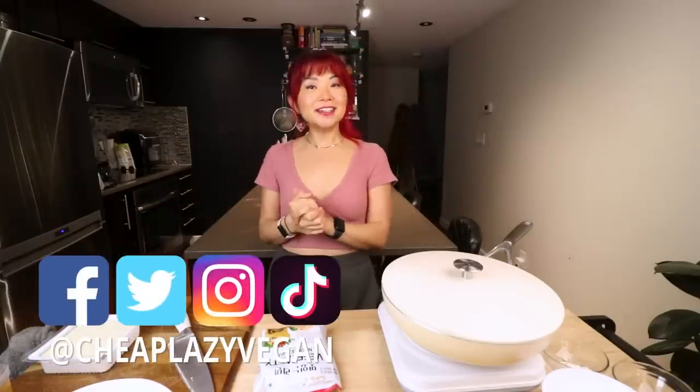Hi guys! It's Rose, and welcome back to Chief Lazy Vegan and another cook with me video!